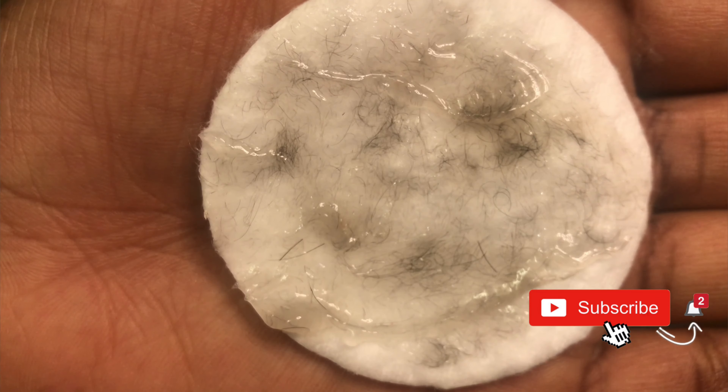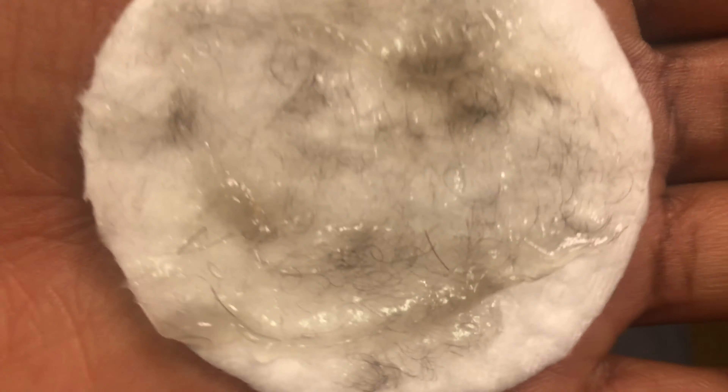I'm almost done now. I'll show you everything that came off my face — the hair and dead cells. If you're not comfortable seeing that, feel free to skip. Here it is: little hairs mixed in with the aloe vera gel, and there's a lot. For finishing touches I'm cleaning up with aloe vera — since I already washed my face I don't want to over-strip my skin — then I'll add moisturizer. Look at the glow on my skin now! Don't forget to subscribe for more videos — thank you for watching.